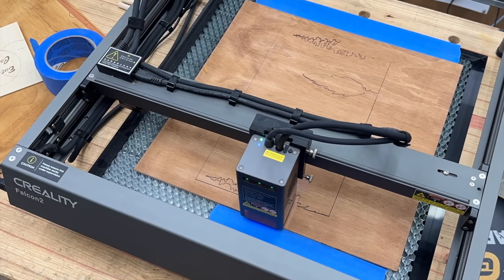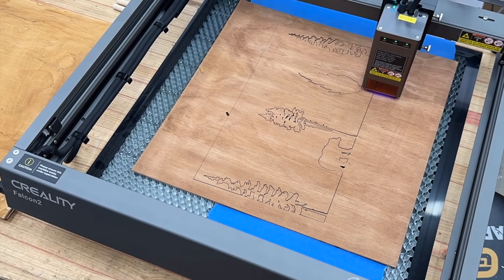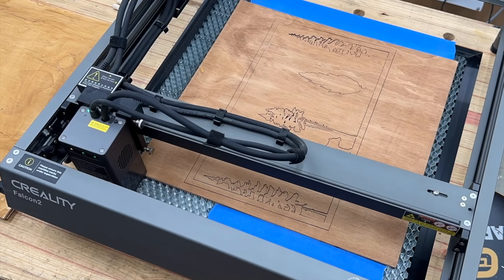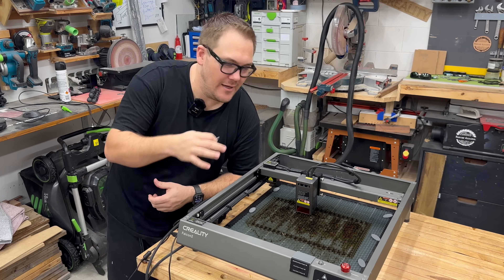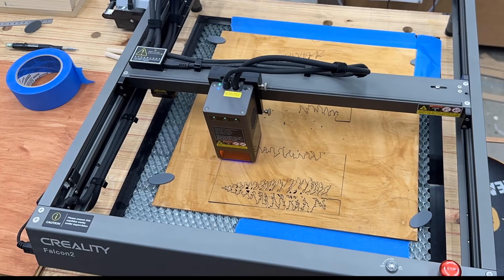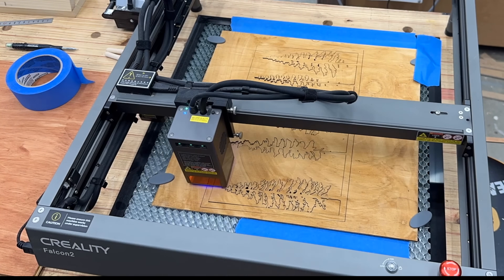Now it's time to cut. My settings were 300 millimeters a minute and 100% power. Each sheet — and they are quite detailed — took about 15 minutes, and while it's doing that I can do other things. This Falcon 2 22-watt laser absolutely slices through 3mm plywood in no time. It is capable of cutting material up to 15 millimeters thick. I found that in the high humidity where I live the 3mm plywood started to warp, so I designed and 3D printed these material clamps. Now that the layers have been cut, I can glue them together and make a frame.